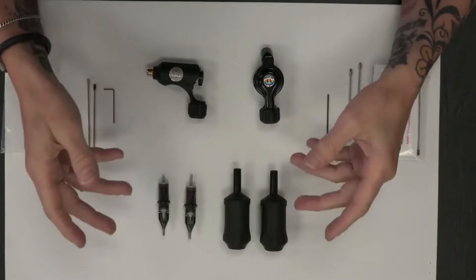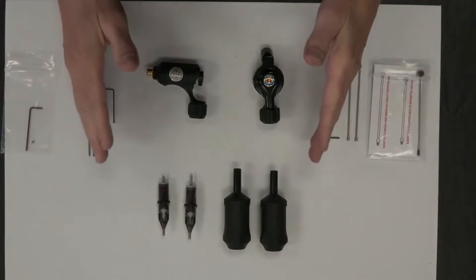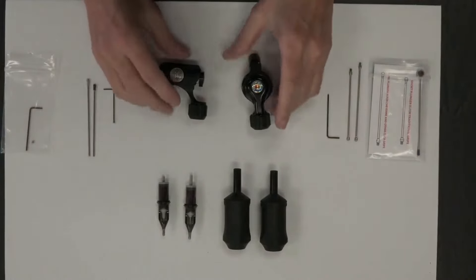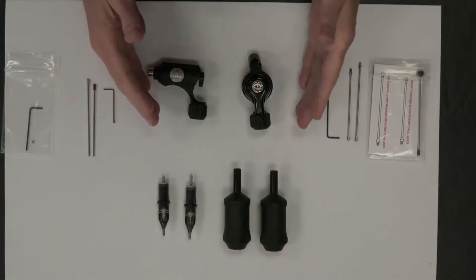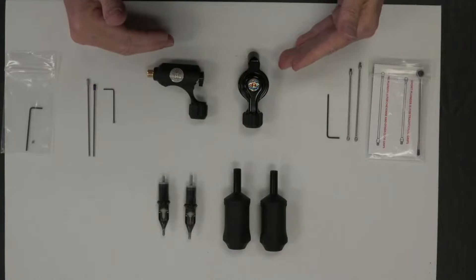So almost the same weight, super light, which is fantastic and probably a necessity for anybody that has hand issues, wrist issues, weak wrists, anything like that. If you have any health issues with your hands, wrists, thumbs, anything like that, then you're probably an artist that needs to be in a light machine. So you may want to consider these two.